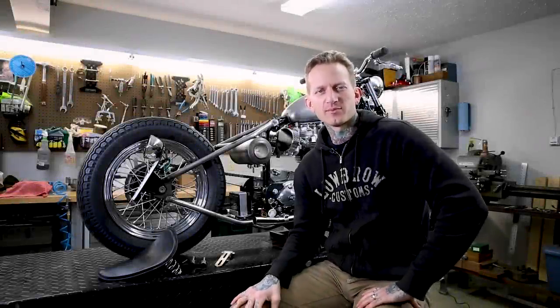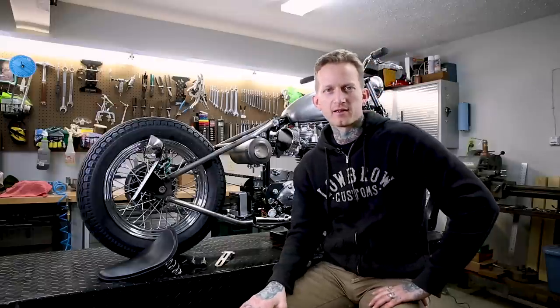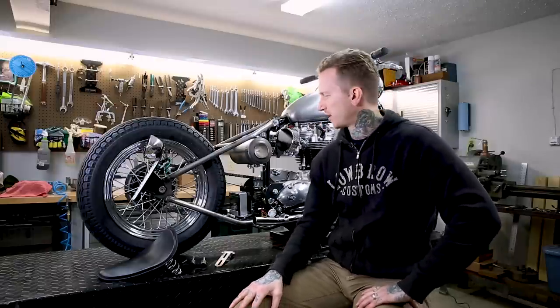Hey, it's Tyler with Lowbrow Customs. Today we're going to show you how to install a sprung solo seat on this Triumph.